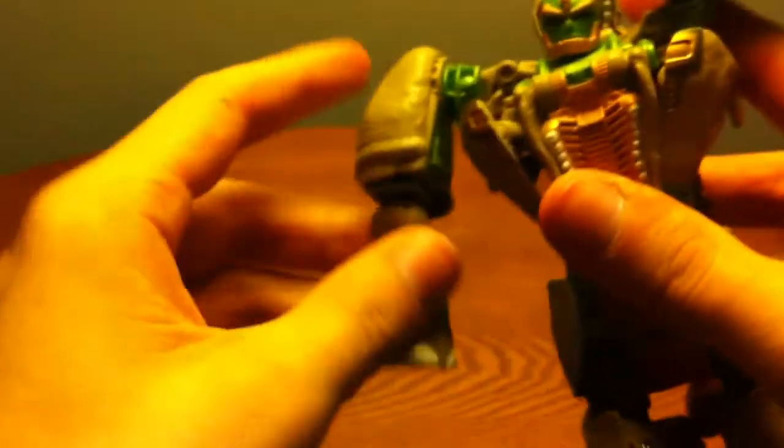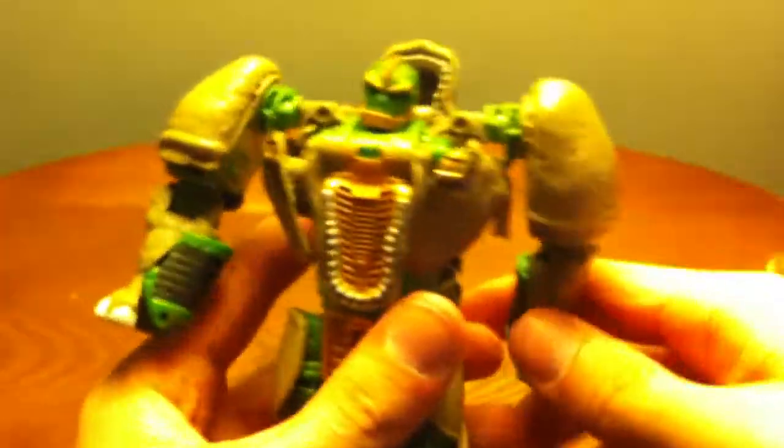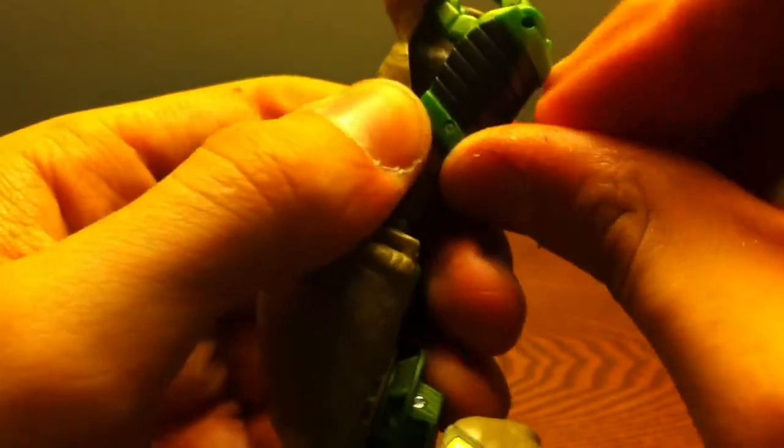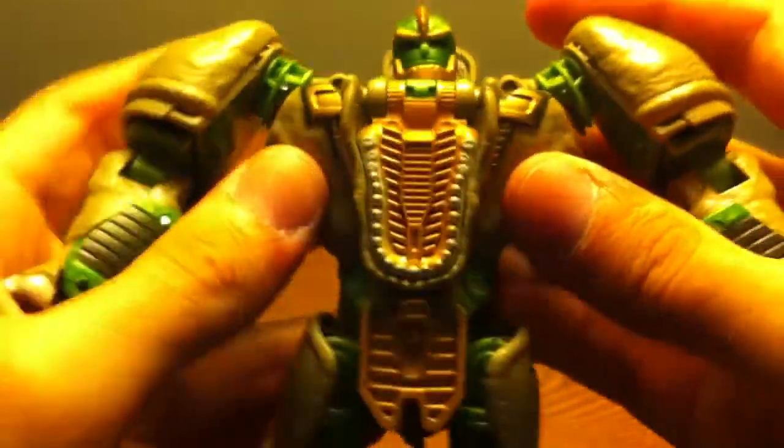The arms are kind of stiff in there — they tab in really good. I'm going to go off camera for a second to get them out — there we go. That's actually the toughest part of this transformation. Rotate that, go like that, rotate the hand 90 degrees, bring it in, and try to get the hand positioned as best as you can. Close that back up, get the fist out — and there's Rhinox!